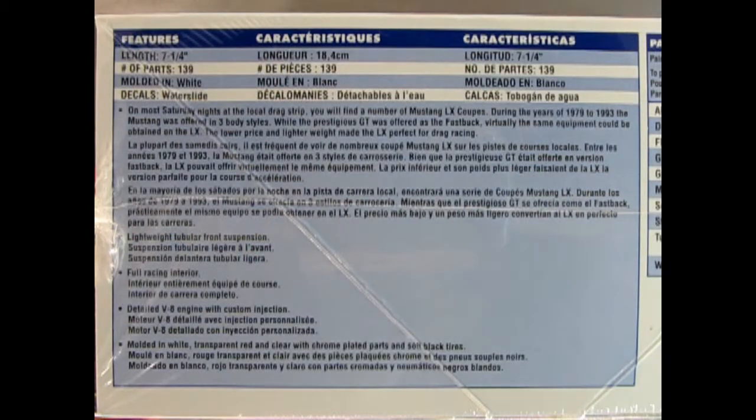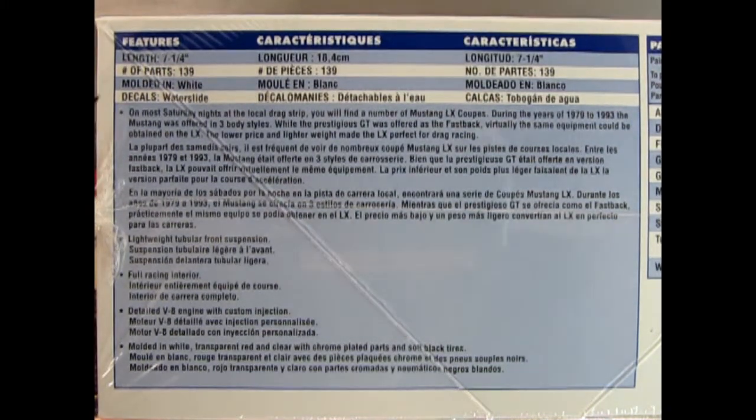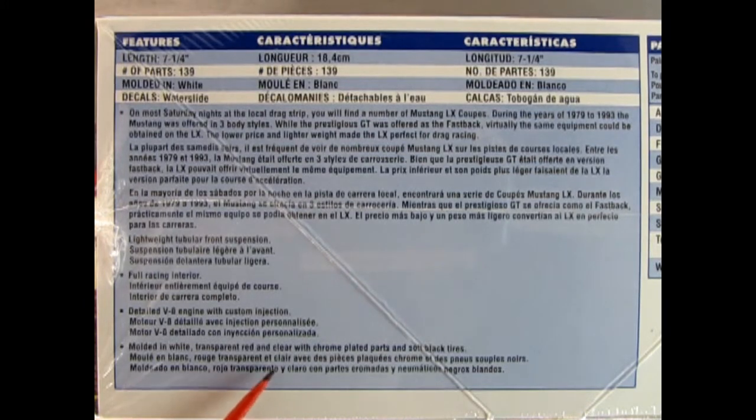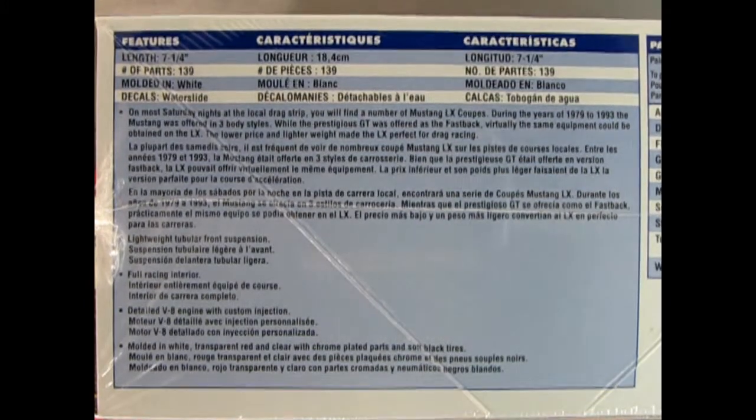On this side of the box we see the amazing features. The model kit is 7¼ inches long, has 139 parts, molded in white with waterslide decals, lightweight tubular front suspension, full racing interior, detailed V8 engine with custom injection, molded in white, transparent red and clear with chrome plated parts and soft black tires.